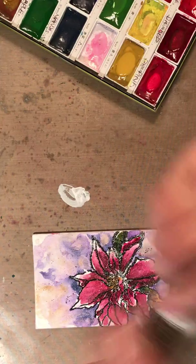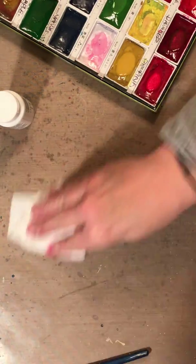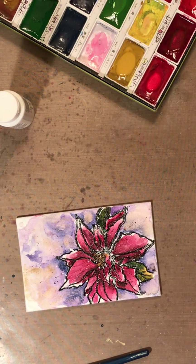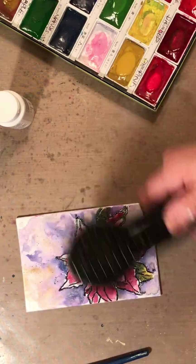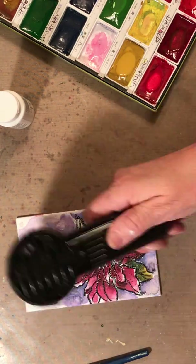So there you have it - that was a speed demo on how I paint my poinsettias. Thanks for watching.